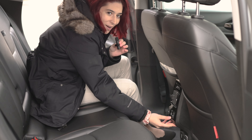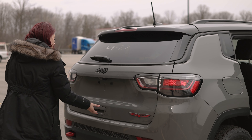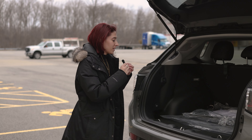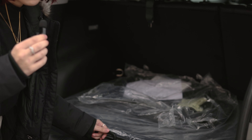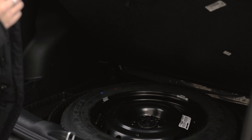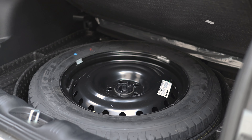Where can you find that in a Compass? At Joe Zucconi's. Here you've got your power liftgate. And if you come look over here, you get yourself a full-size spare tire with every Jeep — that's what we're known for. Get your full-size spare and everything to install it. This spare is underneath the cargo area.